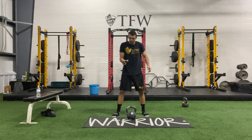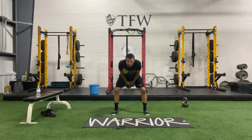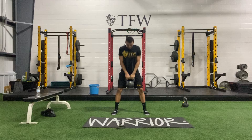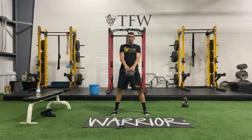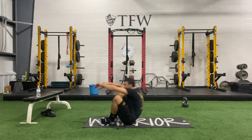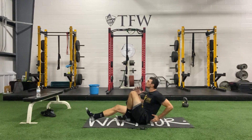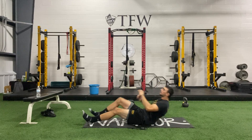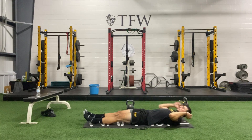Here we go — three, two, one. Fold, pop. Ten seconds. Five, two, one. Bell goes down, let's get those sprinter crunches in. Three, two, one.